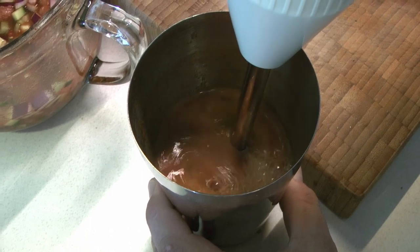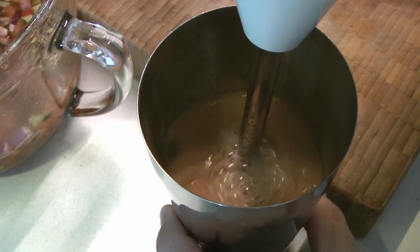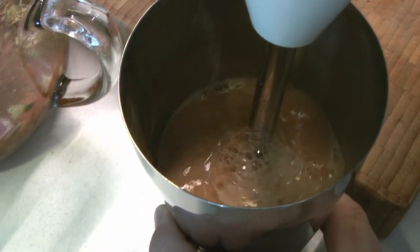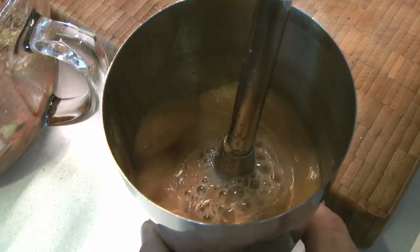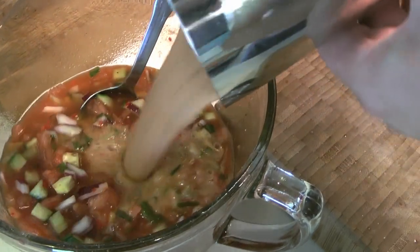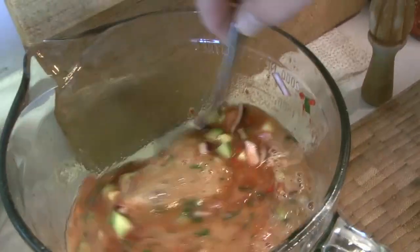Some people like a much smoother gazpacho — if you want, you can stick-blend the whole thing for a uniform liquid texture all the way through. We like it pretty chunky, so we're only blending a third of it. Then we add that blended portion back into the main soup and give it another stir.